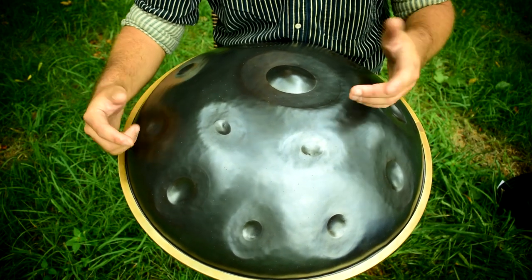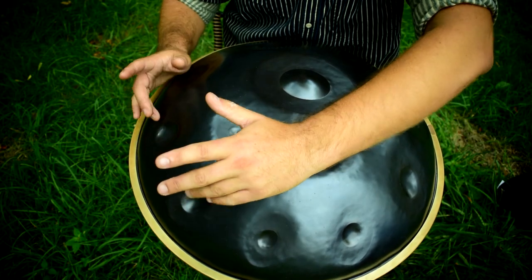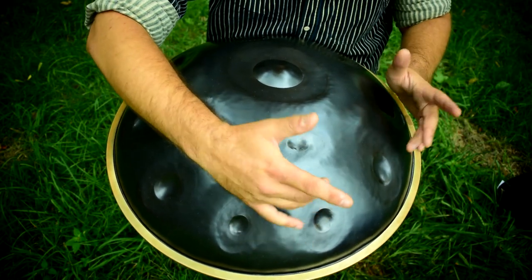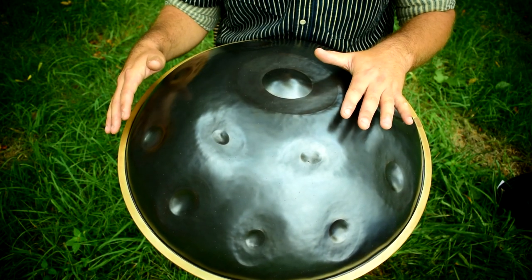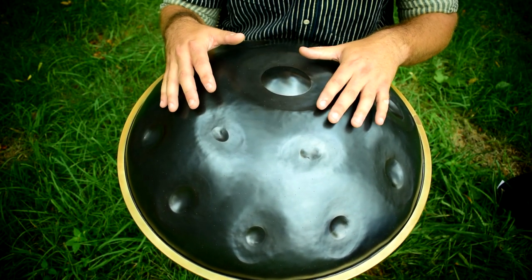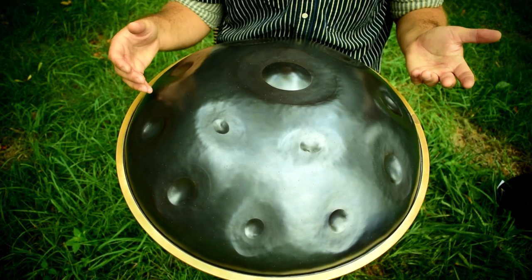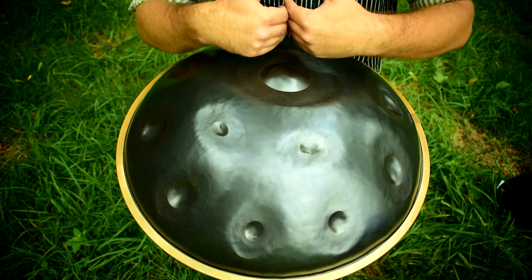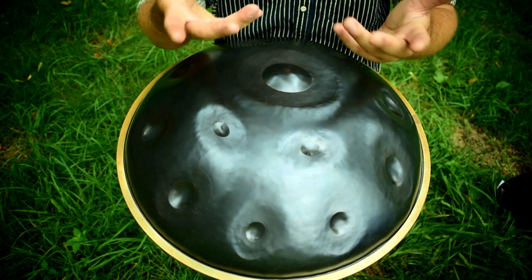If you want to do a triad, it's much easier to play a triad because then you can use this hand or this hand. This particular scale offers a ton of chordal potential. Depending on where you're rooting yourself, you're going to hear a variety of different styles on it. Also, having that top half available allows you to do sort of faster chordal work, something like this.